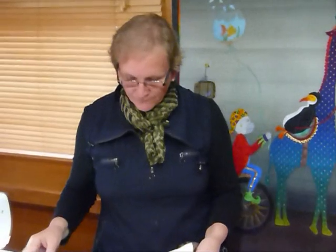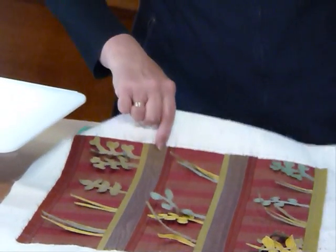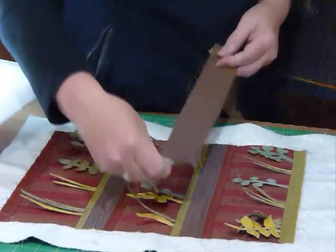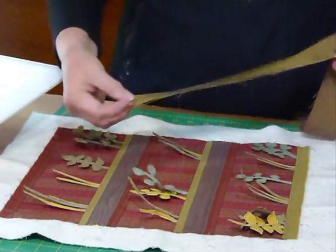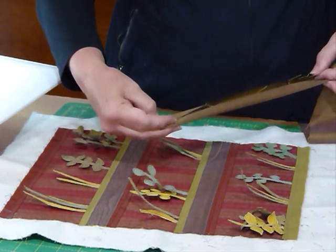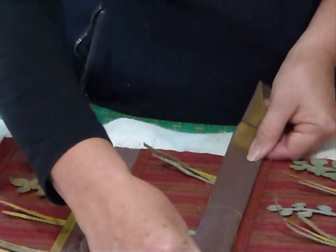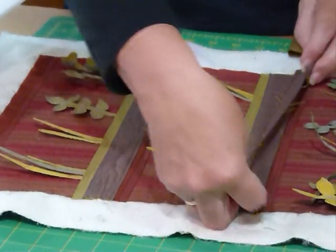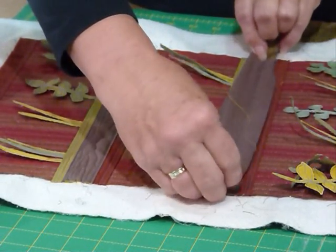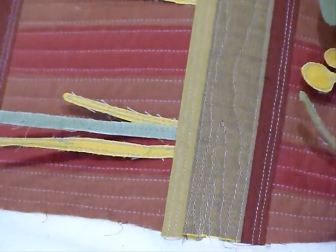I've been quite busy getting the next bit ready to show you. We had those raw edges in between, but I've now covered those with these dark green strips. I've cut the strip to length — twelve and a half inches — and pressed in the long raw edges, just a little bit more than a quarter of an inch. They shouldn't meet in the middle; there should be a little bit of a gap. Then I've positioned that right over the middle of where those raw edges were from your medium green and your dark rusty color, and stitched really close to the edge of the folded edge — just a straight stitch either side.